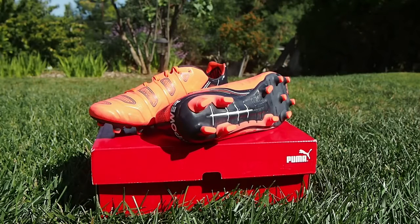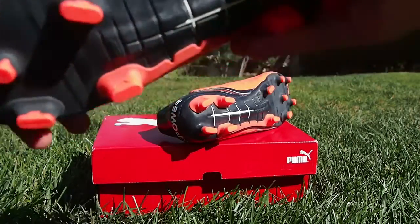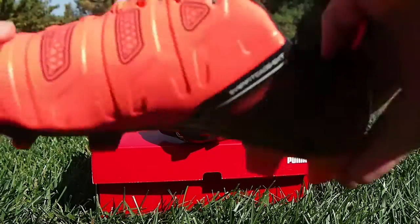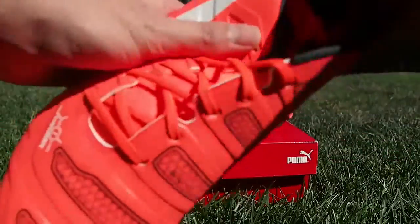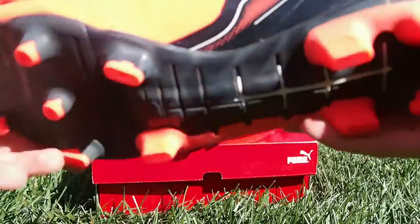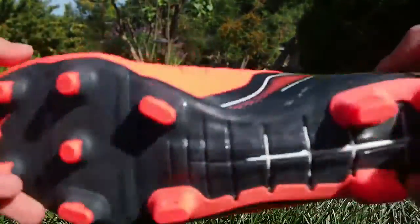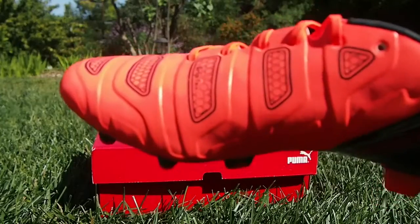Let's talk about some of the technical features that Puma has used in the Evopower 1.2. Here along the synthetic upper, which is supposed to flex naturally with the way your foot flexes when you shoot, to optimize power. The synthetic is very soft, very comfortable — there's practically no break-in time with these. These are just absolutely one of the most comfortable boots on the market.